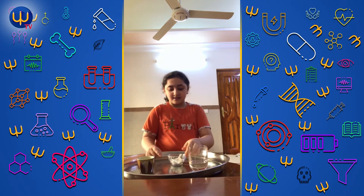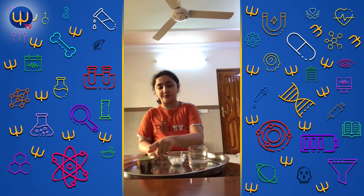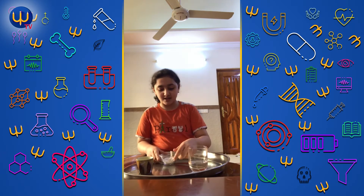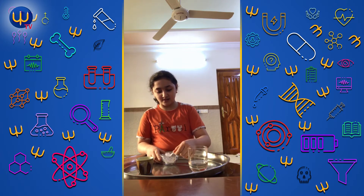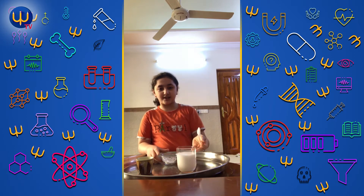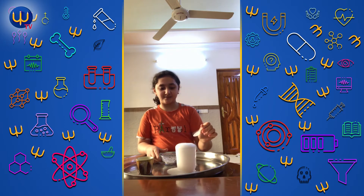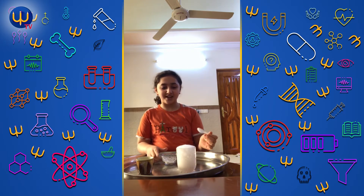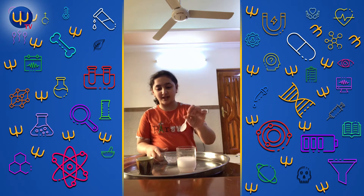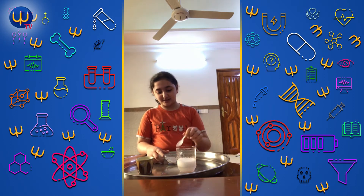The baking soda is in the glass. We have to first put the vinegar in the glass, then we need some baking soda. See, this trick is working 100%. We need just one glass spoonful. See what happens to the vinegar and the soda.